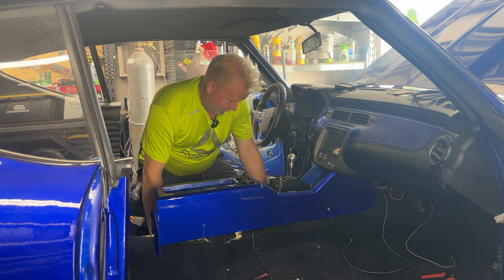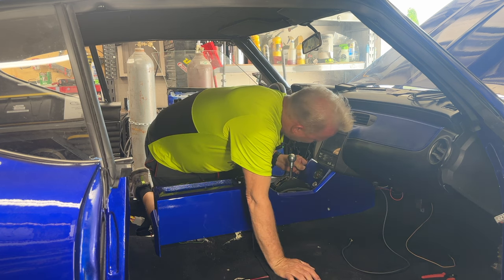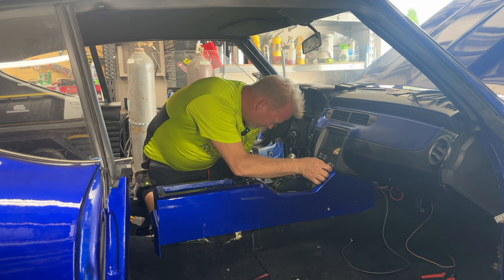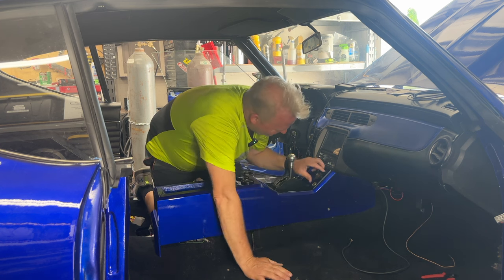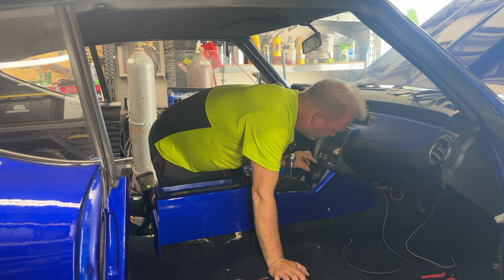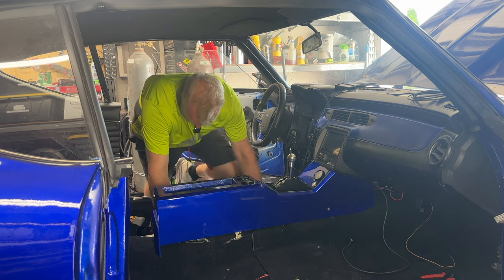It's a lot easier to trim cardboard than it is to trim MDF. I fought it for so long — I always tried to do it without doing a mock-up, thinking it was a waste of time. But once I started doing mock-ups, it really does make the whole process so much easier. All this stuff is hidden, and that's what really makes a lot of these builds hard.